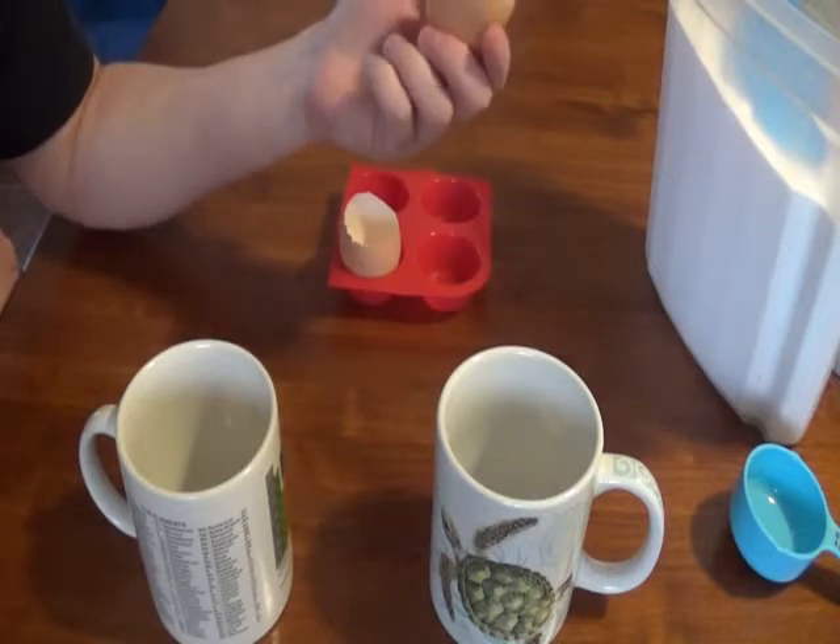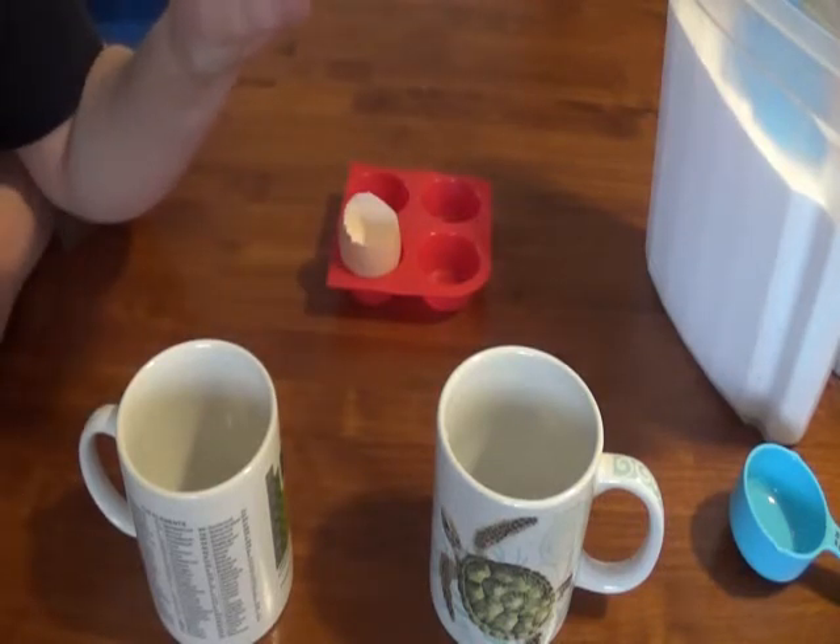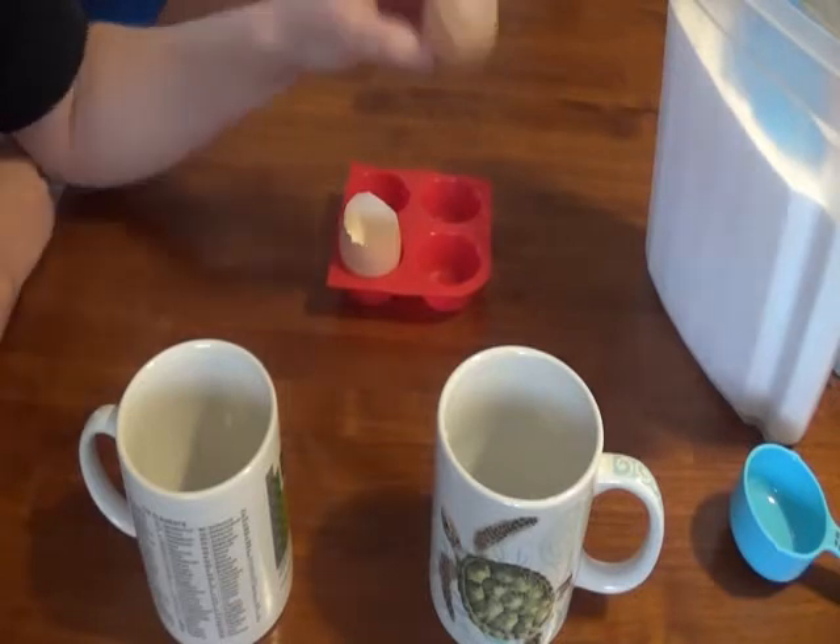You'll notice I cracked the eggs pretty close to the small end. That's going to give me a big reservoir inside that I'm going to add my liquid to when we get started.